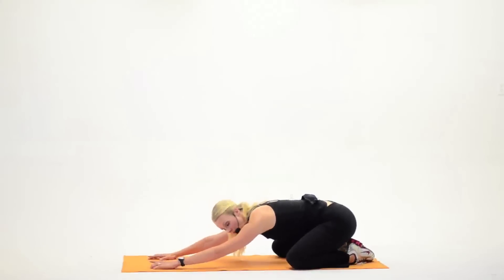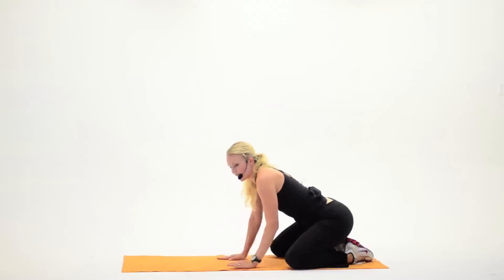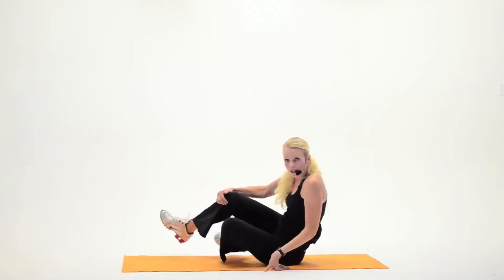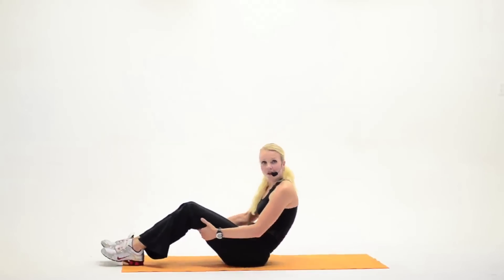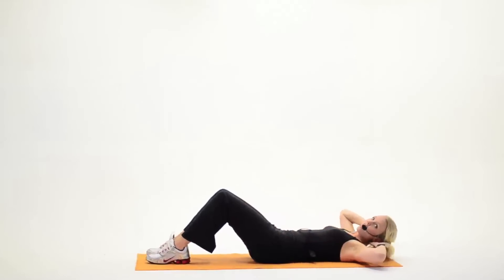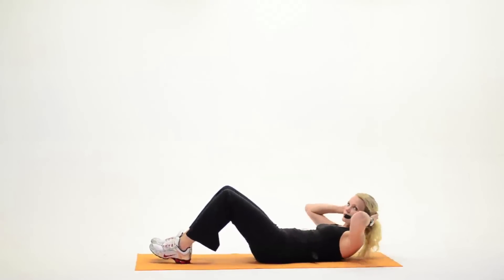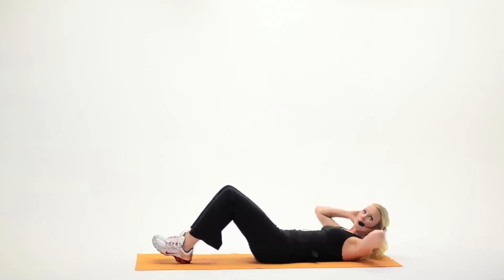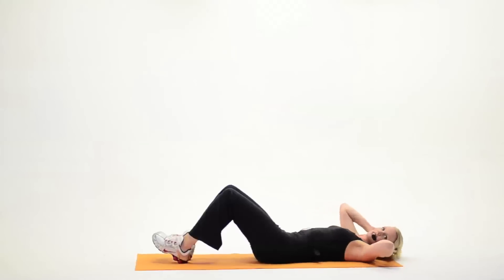Widen the legs out, sit back on the heels again. Walk the hands out, fingertips stretch out as far as you can, head down to the floor. Walk the hands in. Go ahead, swing around, sit on down. We're gonna go into crunches first. Carefully help yourself down. Hands behind the head. You start crunching up and down. Make sure you have a nice pelvic tilt. Squeeze it here, up and down. Right at the top, if you can, hold it a little bit.